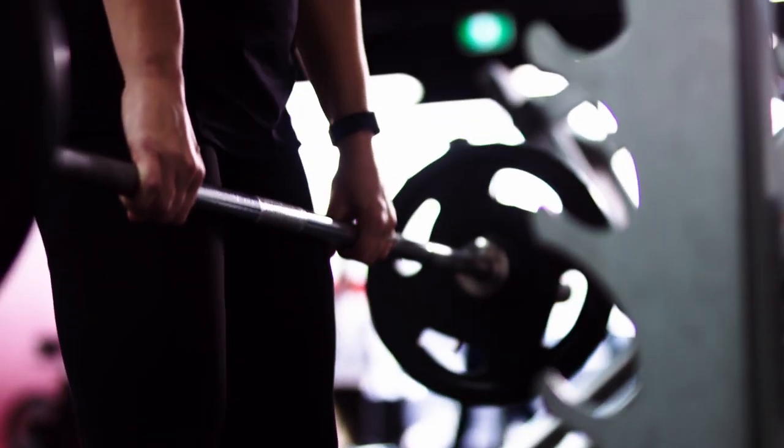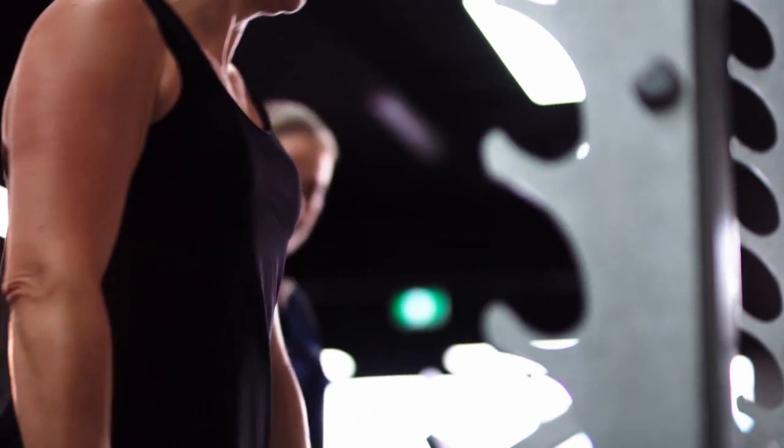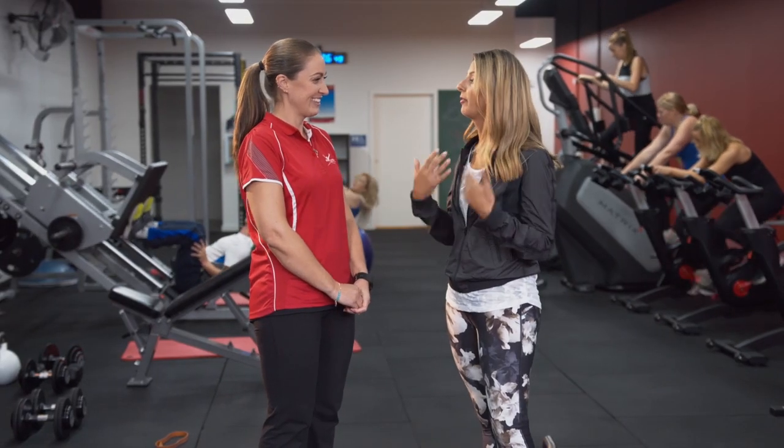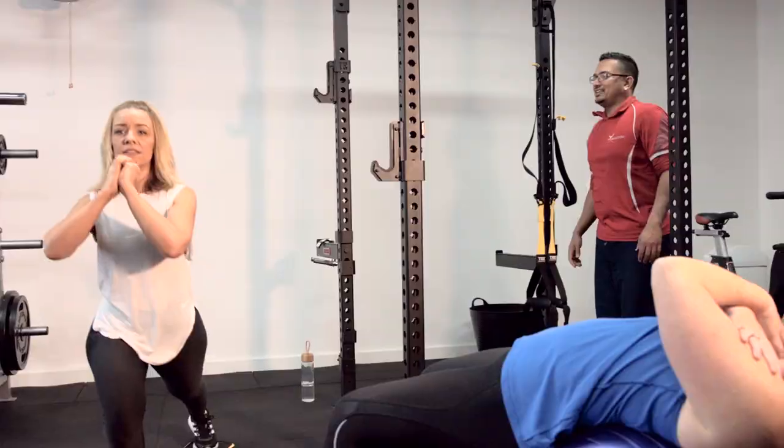Nowadays we're doing more weight training, especially for women, and so the scales are just going to tell you you're not going anywhere — but you're building muscle, and muscle weighs more than fat. Women tend to be quite hard on themselves, so removing the mirrors is just a very clever choice.